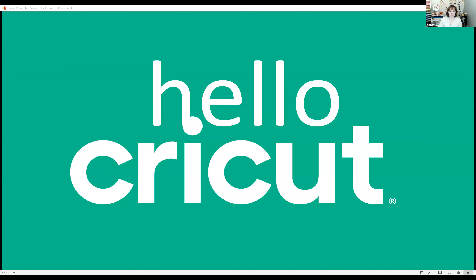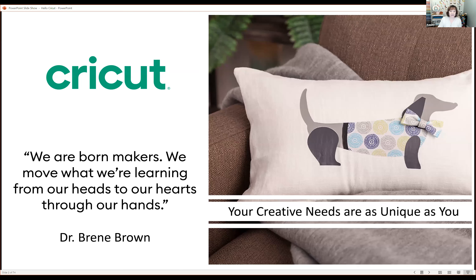Some of you may be familiar with Brené Brown. I love her quotes. This one really speaks to me as a crafter: 'We are born makers — we move what we're learning from our heads to our hearts through our hands.' Cricket machines can help you design and customize almost anything. With a Cricket machine you can cut hundreds of materials, and you can also write and draw.